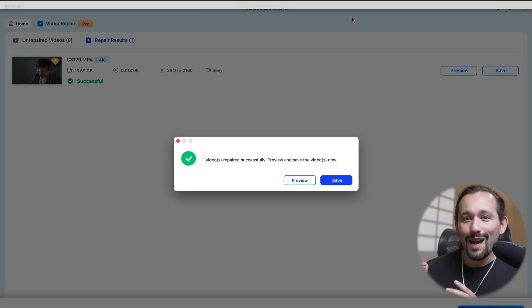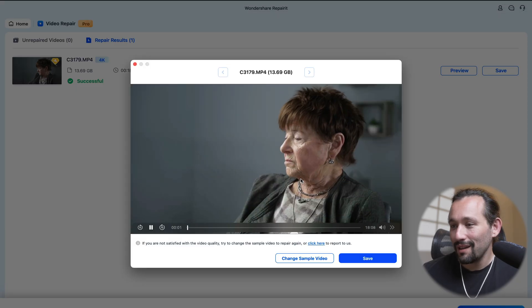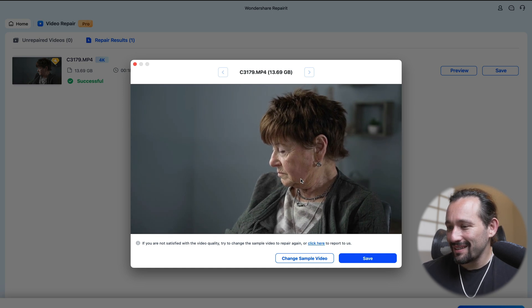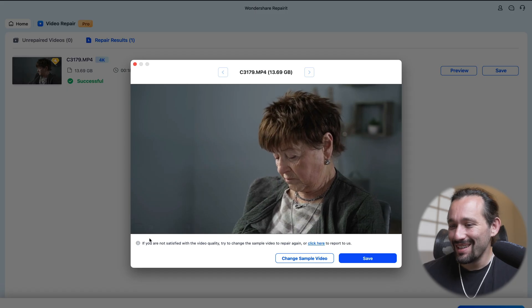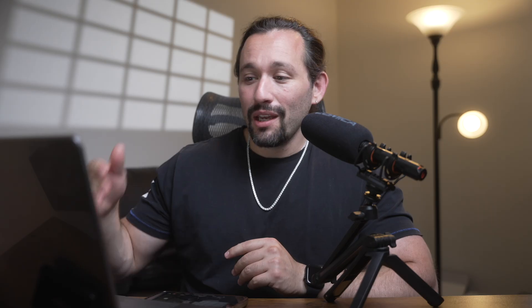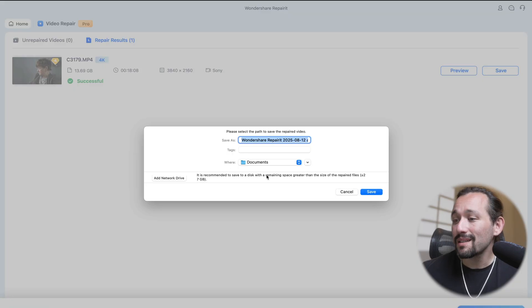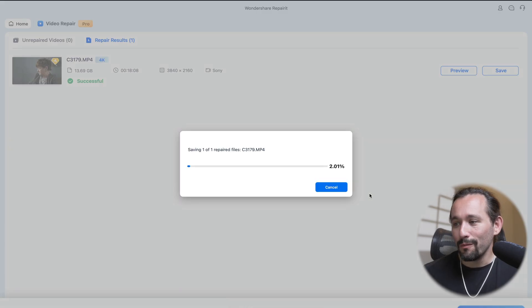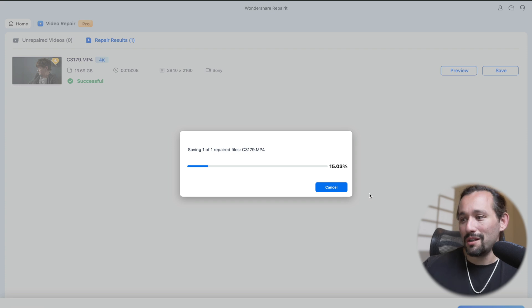The file has done being repaired. We can go to Preview and see if it's possible to preview it — and it is. Look at that. Yeah, this was an interview that I shot in Russian, actually. So cool. The preview is a success. We can click Save and save it outside of that SSD we plugged in earlier. You can save it on your laptop or in another SSD or a memory card, but don't save it on the same drive that you repaired it from — this can prevent any failures in the future. So I'm going to save it to my desktop, and boom, there you go. It's going to save within a minute or two.